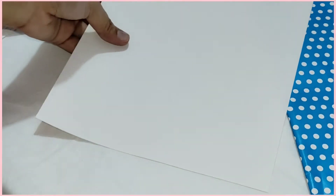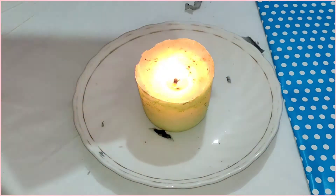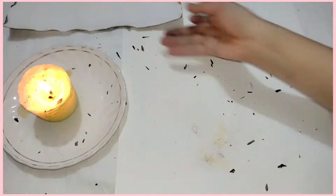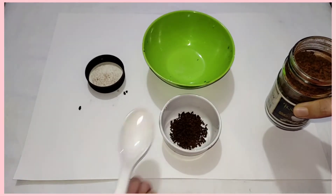Take one of the papers and then you need to burn the sides of the paper. While burning the sides you need to make sure that the paper doesn't catch too much fire, else it will burn and you might harm yourself too, so be careful when you are working with fire.